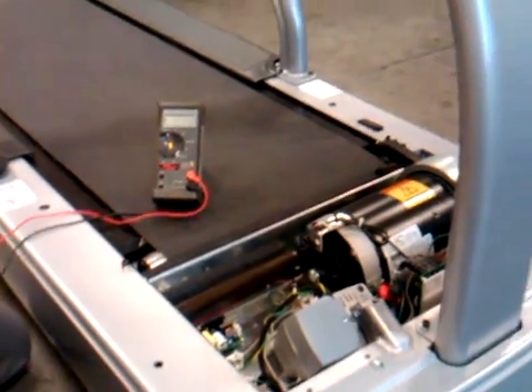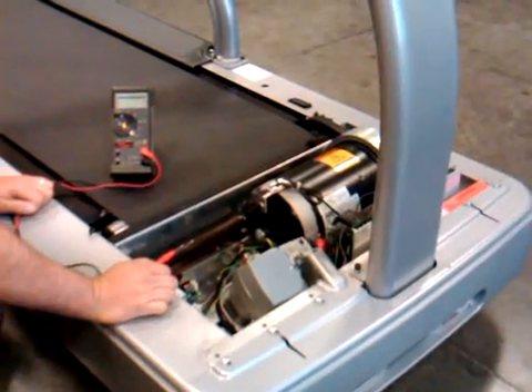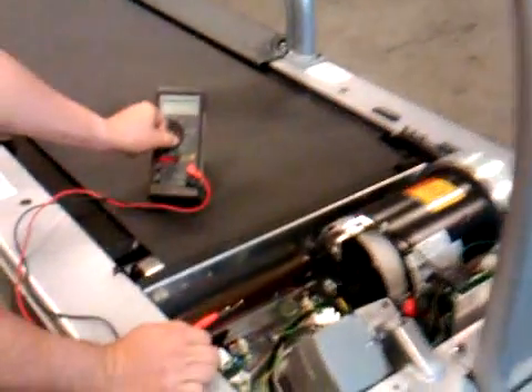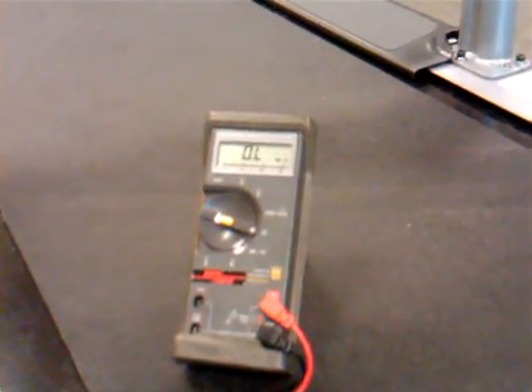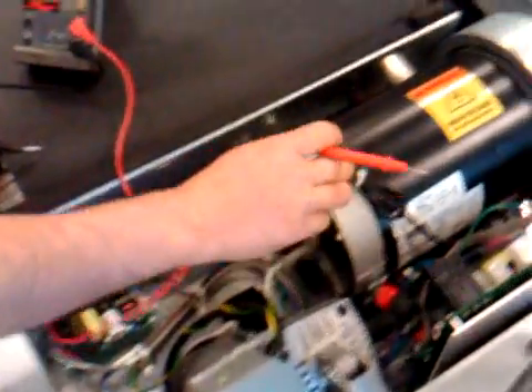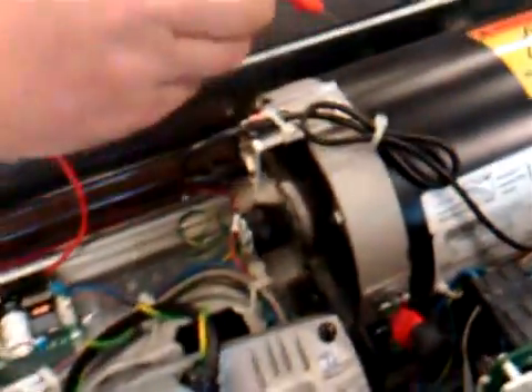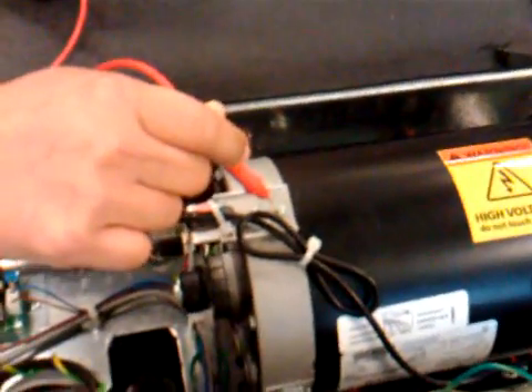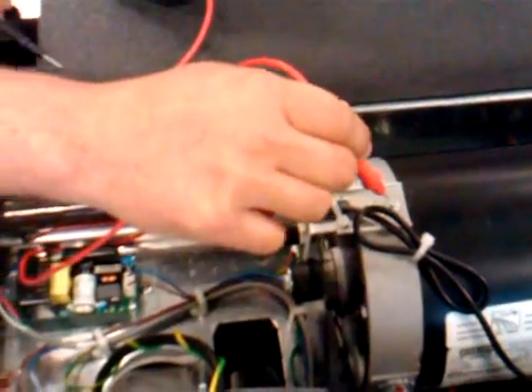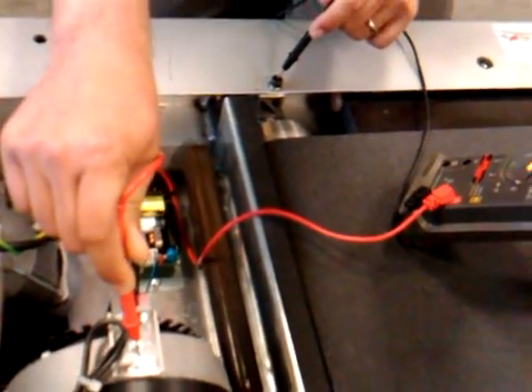When you do this check you want the treadmill to be turned off. First, turn your meter to ohms. Then take one of the wires and put it right here on one of these screws for the drive motor RPM sensor bracket — only the screw. The other one is going to go right here on the head roller screw, and then we'll look — you want to get at least 1920 mega ohms.